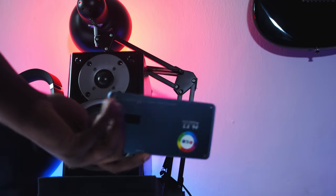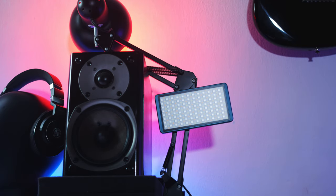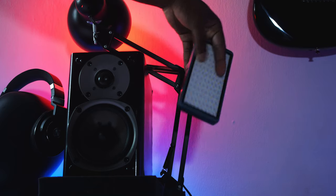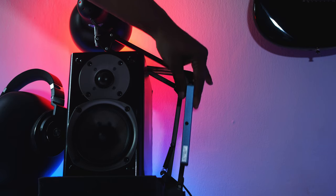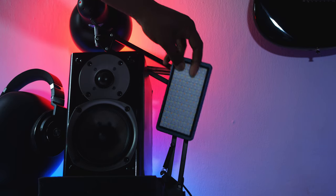One of the biggest standout features for this pocket light is the magnet on the back of the device, so you can basically mount this to anything — meaning any flat metallic surface. The sides are also slightly magnetic, but I wouldn't advise using them on the sides because the surface area is smaller and the magnets are not as strong as on the back of the device itself.